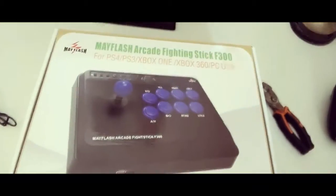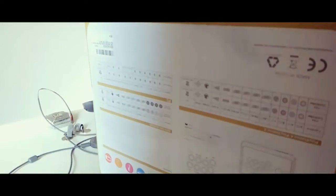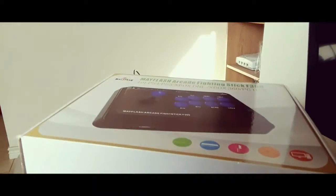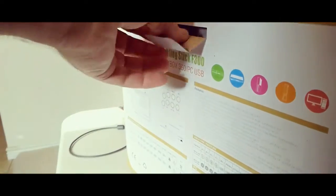I'm gonna try to hold this and film at the same time — doesn't look like I'm gonna be able to. I need my tripod, so I'm gonna put this on the tripod. This is terrible video work because I'm using a phone. Where does it open? Oh, it opens on this side — okay, all right.